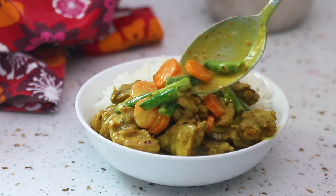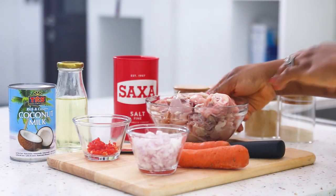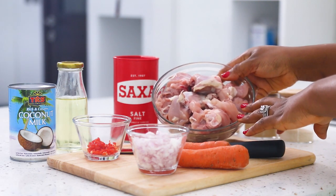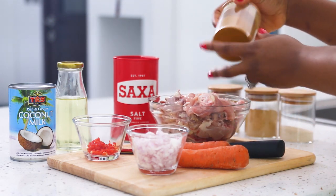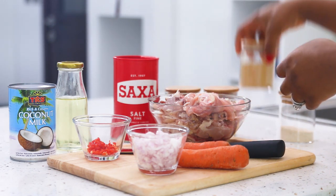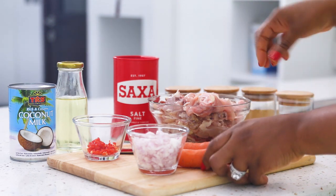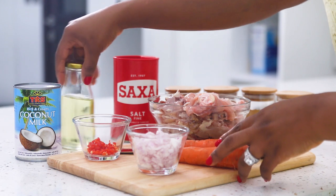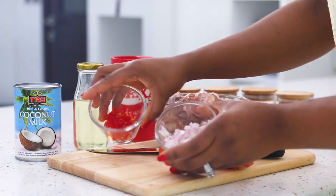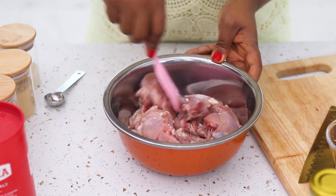For this recipe you're going to need some chicken — you can use boneless chicken if you want, but I like having the bone in mine. I'm using some curry powder, some seasoning powder, some ginger powder, some onion powder, two fresh carrots, a can of coconut milk, some oil, some salt, fresh chopped pepper, and some fresh chopped onions.